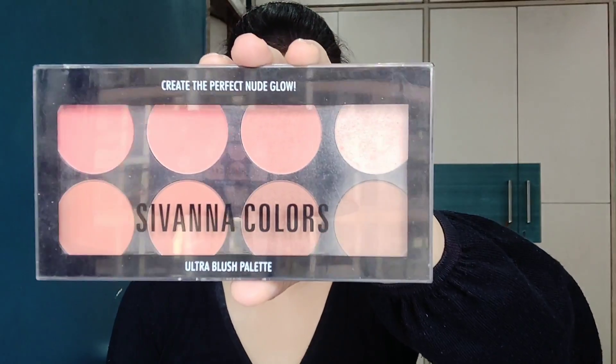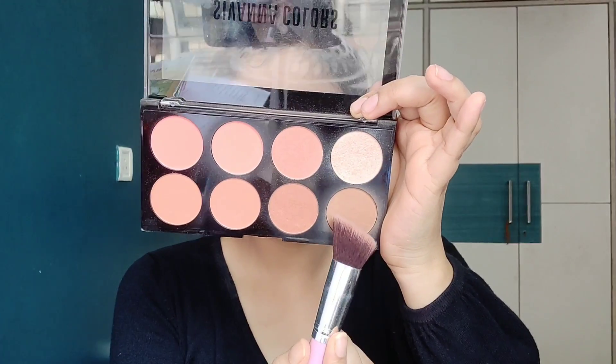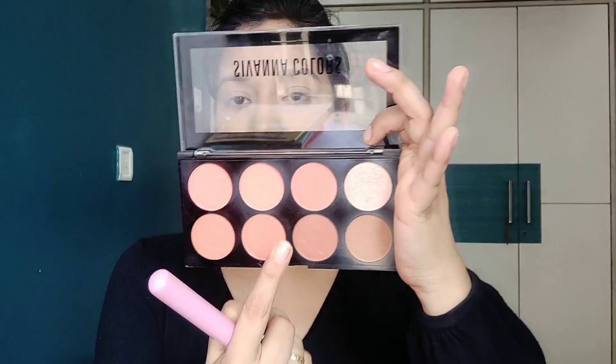Next I'm going to do the contouring using the Ultra Blush Palette in number 01. It's a very pretty pinkish-orangey color.